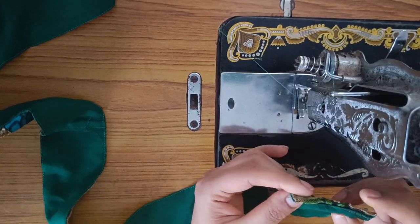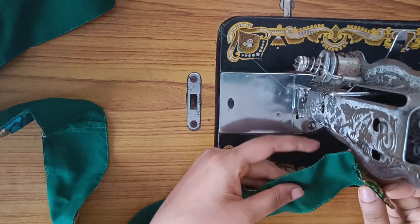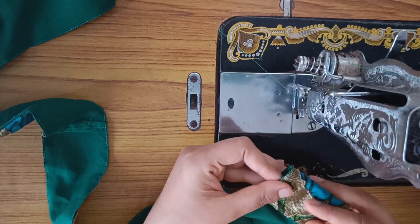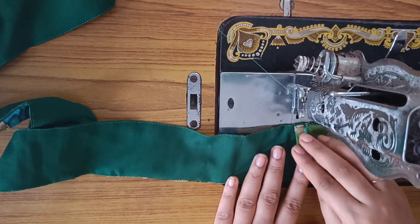Now I will make a stitch on the back. We will fold it in this way. If you want to cut it out, you will need to cut it out.